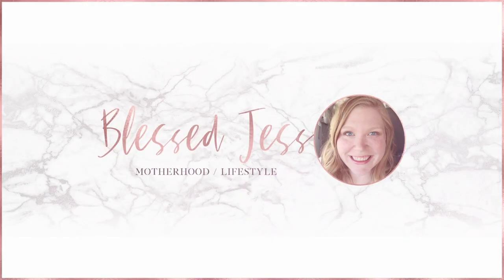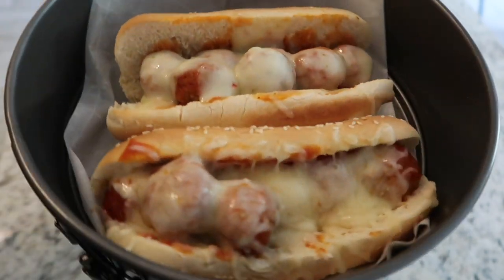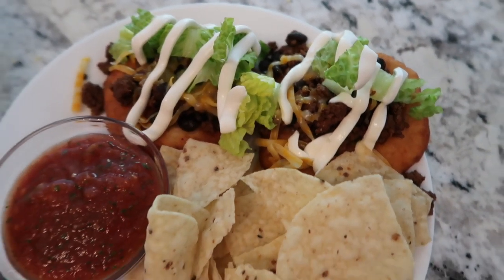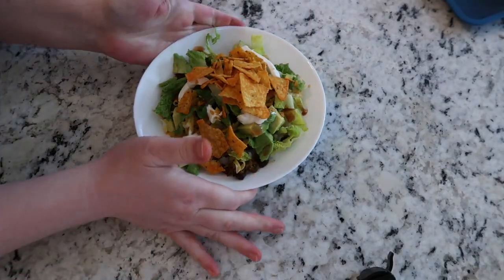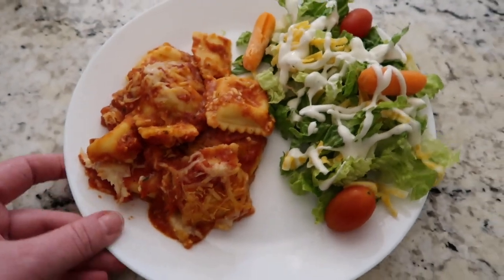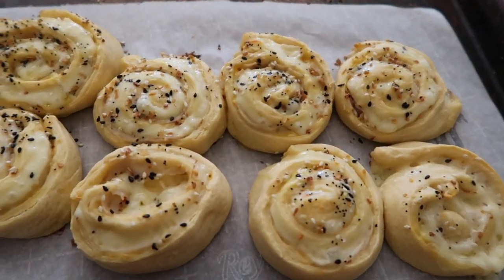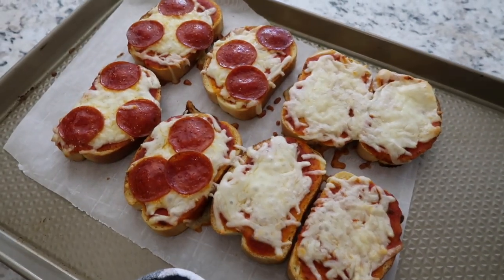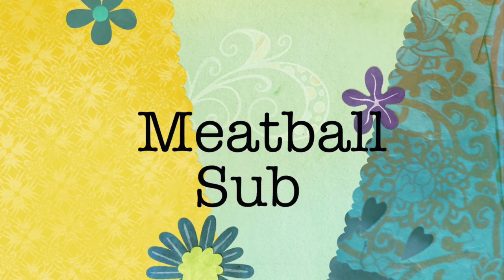Hello everybody, it's Jess here with Blessed Jess. Thank you so much for watching. I have another recipe video for you guys. This video is quick and easy meals — there's gonna be nothing linked down below because you don't need a recipe for any of these. This is what you make when you have no time and you want to go through the drive-through. Don't do that, make these instead. I've got about six recipes and we're gonna jump into it.